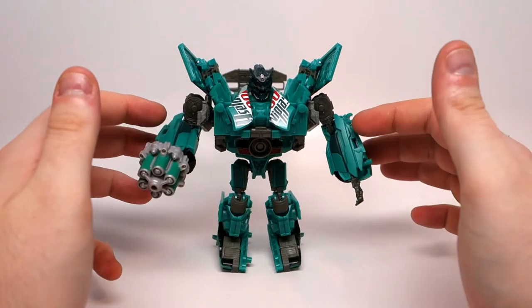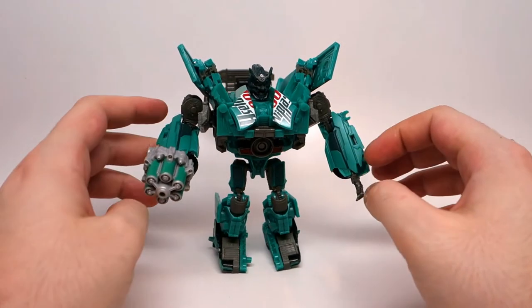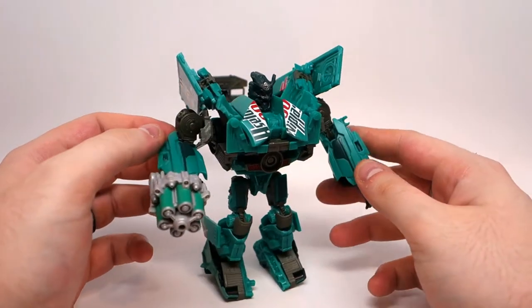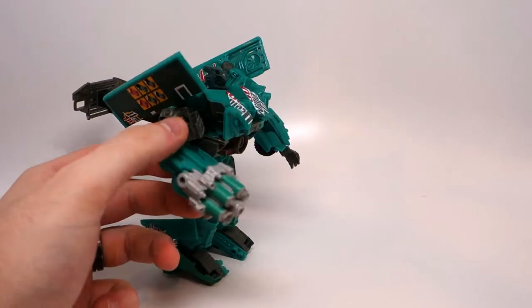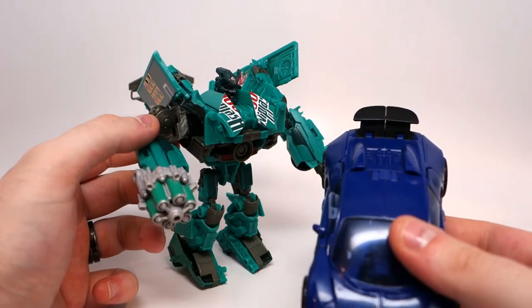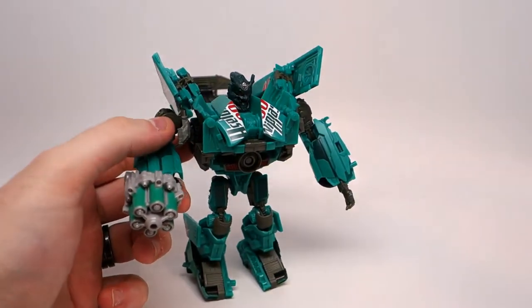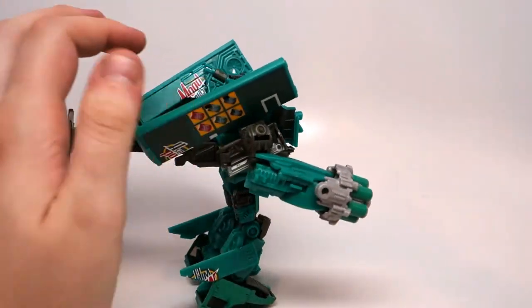I really like this guy. I think this is a much, much better use of the mold than the original. The green just does a much better job. It's kind of coming up like a dull turquoise-y color on my camera right now, but it is definitely a pretty solid green — like a light forest green. It's perfect.